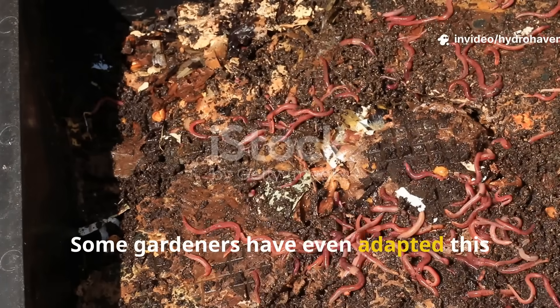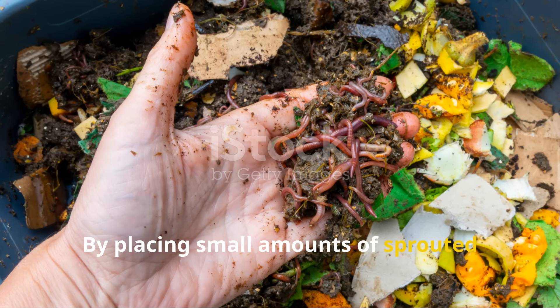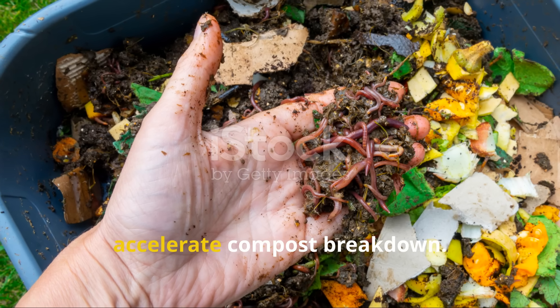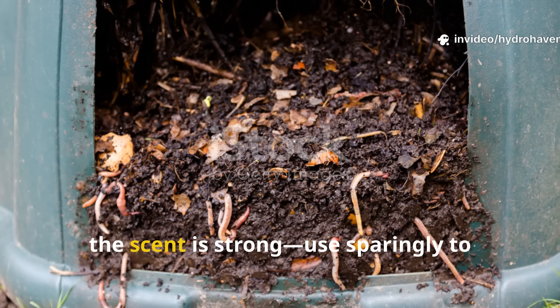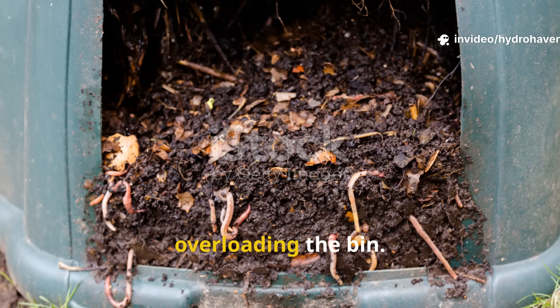Some gardeners have even adapted this trick for worm bins and vermicomposting setups. By placing small amounts of sprouted legumes in a corner of the bin, you can stimulate feeding frenzies and accelerate compost breakdown. Just remember that in enclosed systems the scent is strong — use sparingly to avoid attracting fruit flies or overloading the bin.